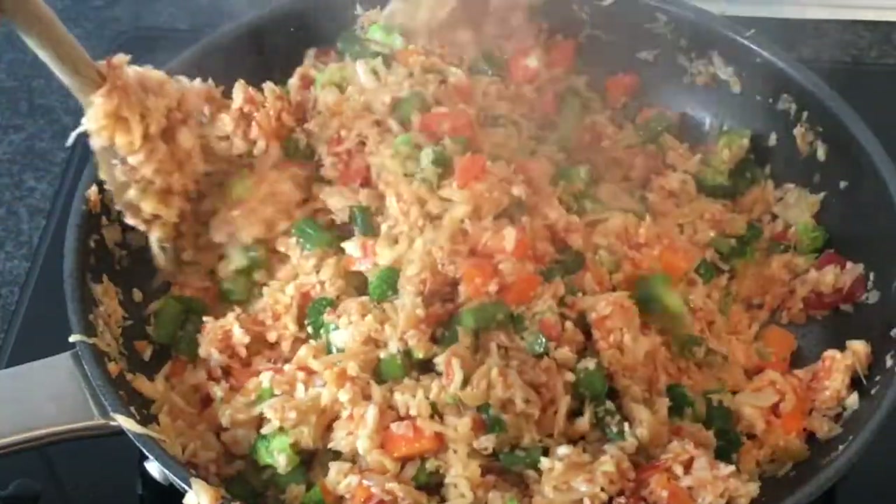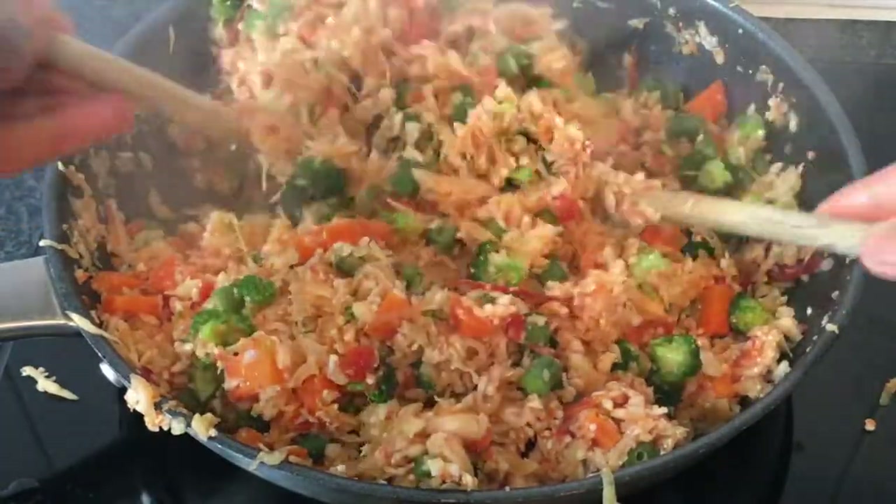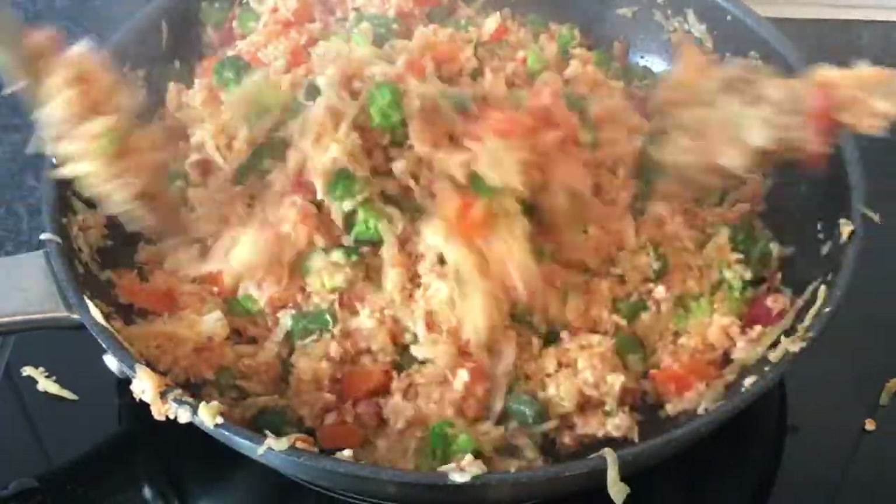Hello and welcome to my channel. Today I will be sharing with you how I prepare my cauliflower, cabbage and broccoli jollof or fried rice.